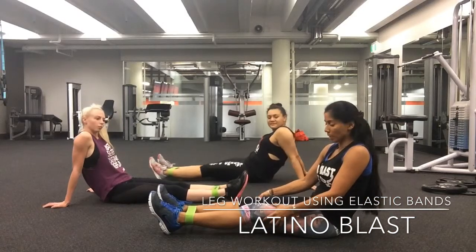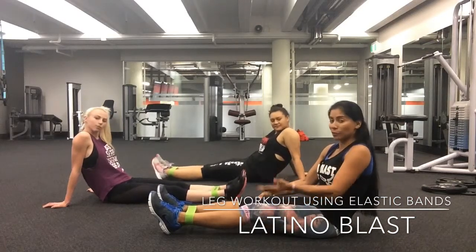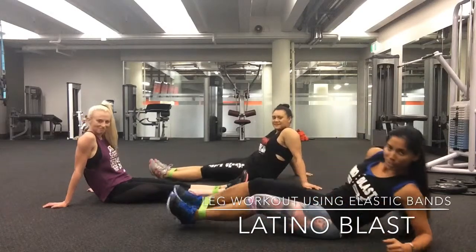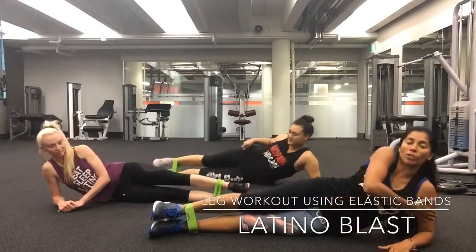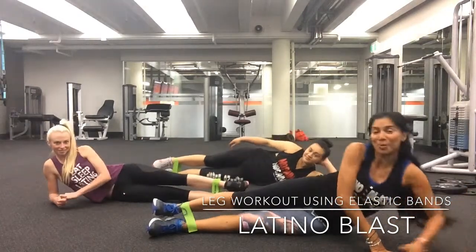You can do it three times each, maybe ten or fifteen reps — up to you. Now let's go with the hips. Let's go on your side. Remember, you can go on your elbow or you can just relax.